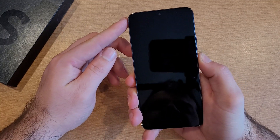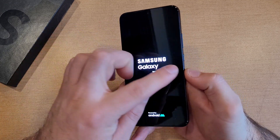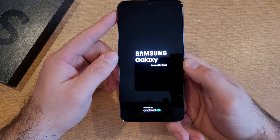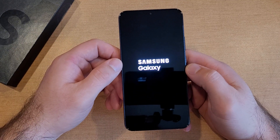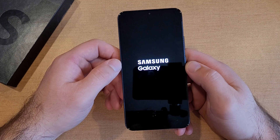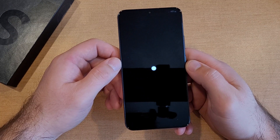I'm just getting it to the home screen, getting it through the startup, the activation wizard. I just pressed and held the side button and the phone powered on. There's a little vibration — Samsung Galaxy, powered by Android. It's an Android device. I will be starting this guy up, getting it to the home screen, going through some of the settings to get there. So here it is starting up.